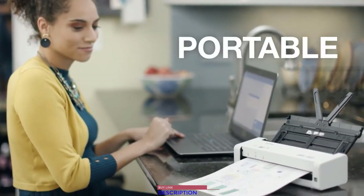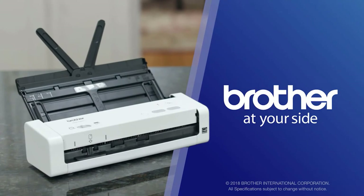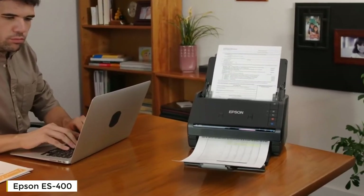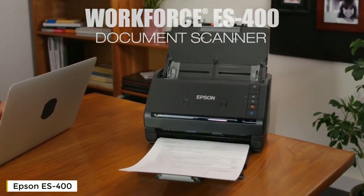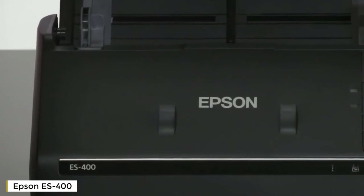Organized, fast, and portable — just the way scanning should be, with Brother at your side. Introducing the powerful compact Workforce ES-400 color duplex document scanner from Epson — a perfect home or office solution for easy organization.